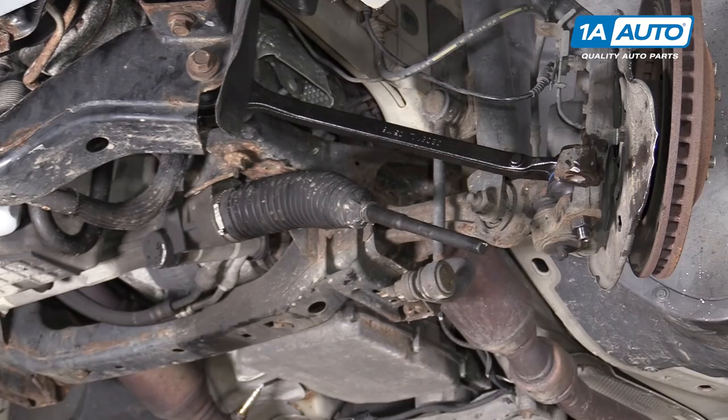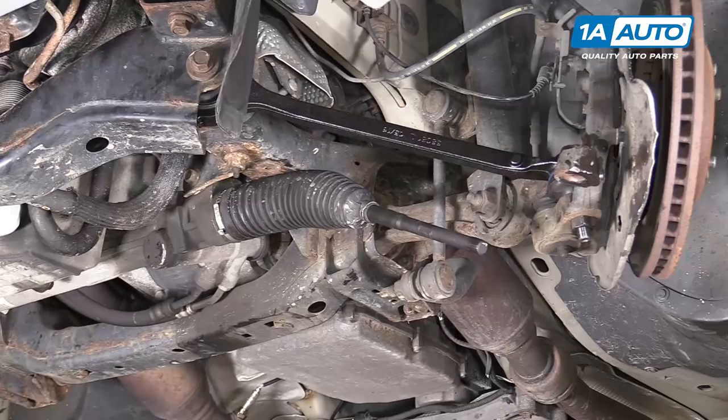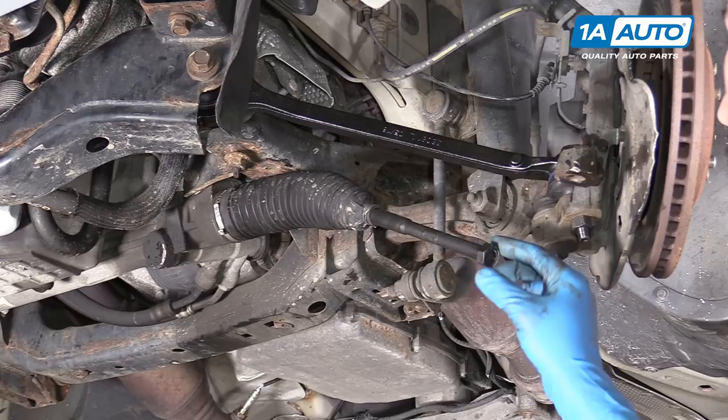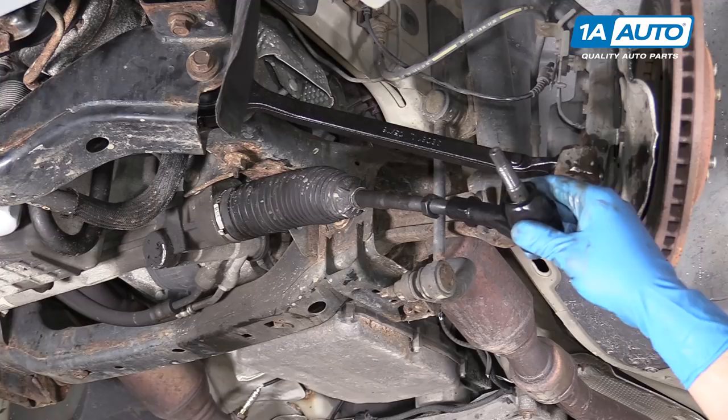We're going to replace our old lock nut with a new one and put a mark on one of the flats so we can count the same number of turns back on — ours was just over 28. We'll set that to about the 10 o'clock position, which is where mine came off, and count all the way back up to 28 turns. Then for the tie rod end — it was about 21 turns to get it on — mine came off right around 9 or 10 o'clock, so we'll count 21 turns back on.